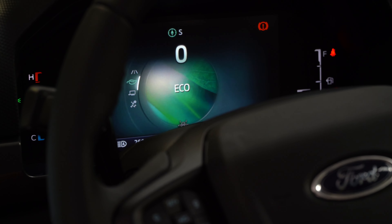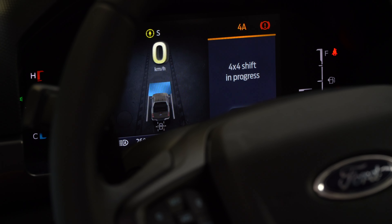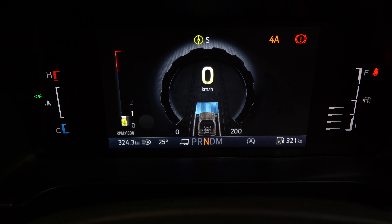Your next drive mode is tow and haul mode. This one is best used when you are towing something on the back. It does shift you into 4A, and you get a little trailer icon sitting next to your P to let you know that something is connected to the back.